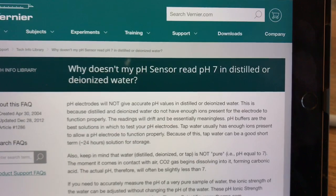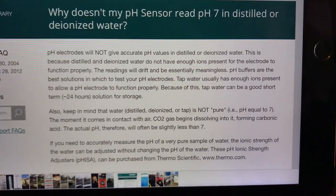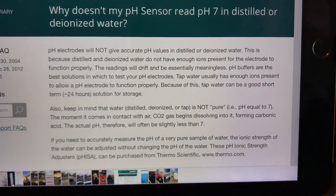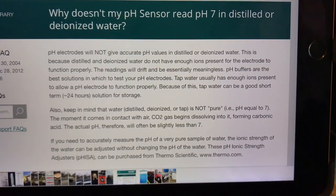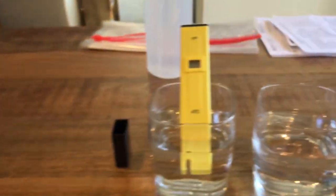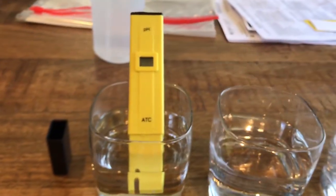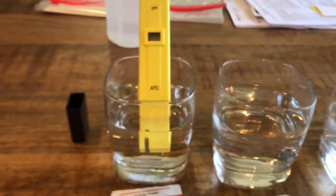The article is titled 'Why doesn't my pH sensor read 7 in distilled or deionized water?' It says pH electrodes will not give accurate pH values in distilled or deionized water — something to do with the ions. So what I'm getting here is: don't try to use distilled water to calibrate your meter, because it doesn't work. You can rinse it off with distilled water, but don't calibrate with it.